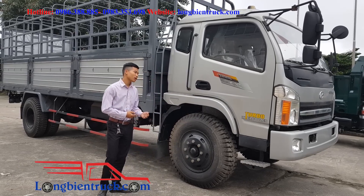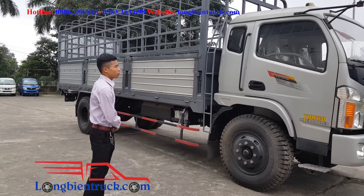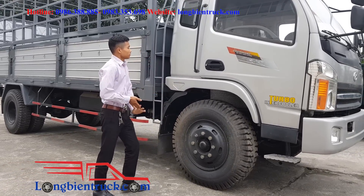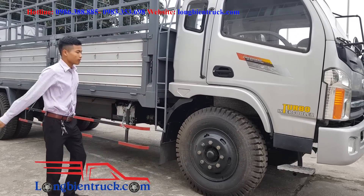Hello everyone, welcome to Zidong from the company Phnomia Hà Nội. And today, I'm going to introduce you to the Chiến Thắng truck. This is a chiếc xe of 7.2m, and it uses the Erdogan engine.